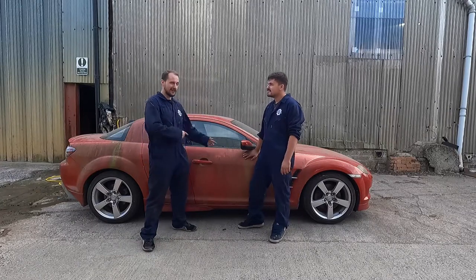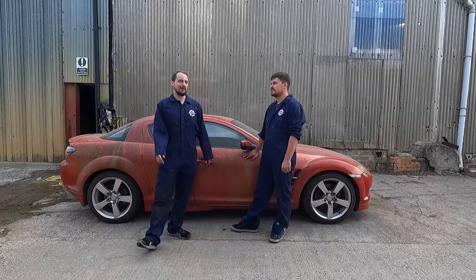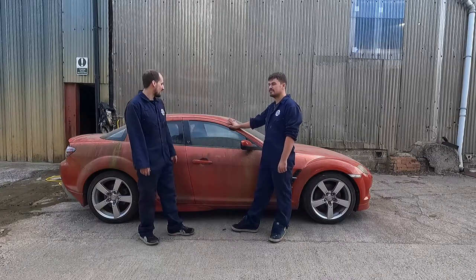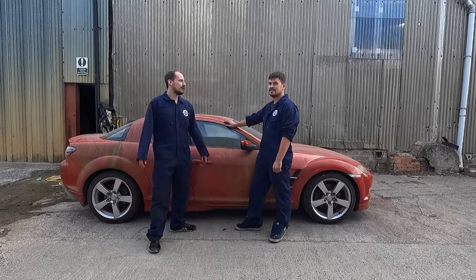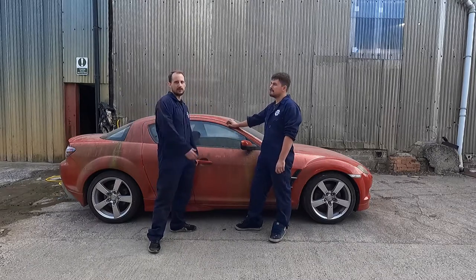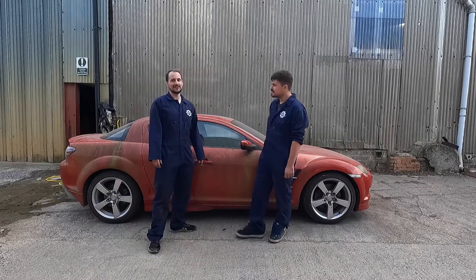So we're going to try snow foaming it, then just give it a normal wash and see how it comes up. If it passes the MOT, we're treated to a polish. We were going to put it into the MOT like this just for the fun of it, but you can't really see out the windows and that feels like it might be an issue. The wipers won't appreciate the moss and grit either. So without any further ado, let's wash it.